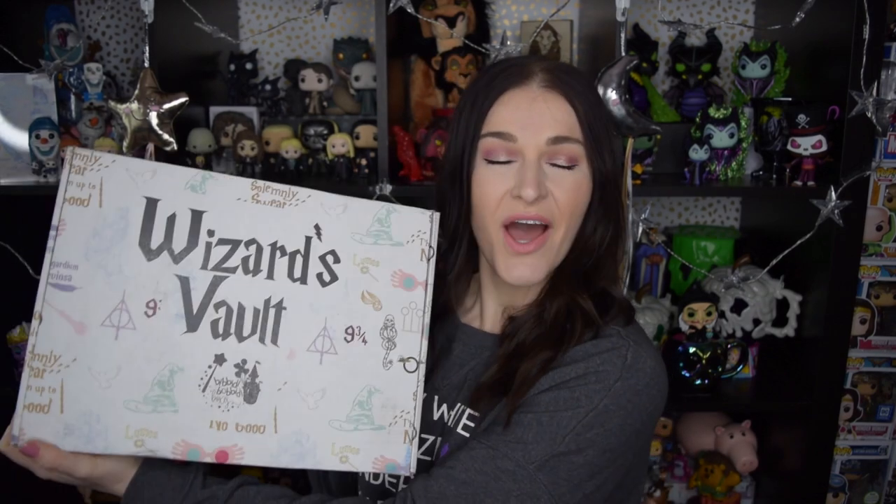Hey there, welcome to Over the Moony. My name is Katie and today we are going to be opening up this month's Wizard's Vault from Bippity Boppity Boxes. I absolutely adore this box and unbox this box every single month on my channel.